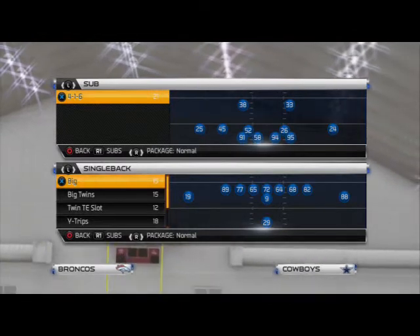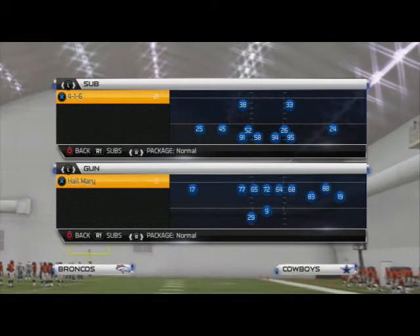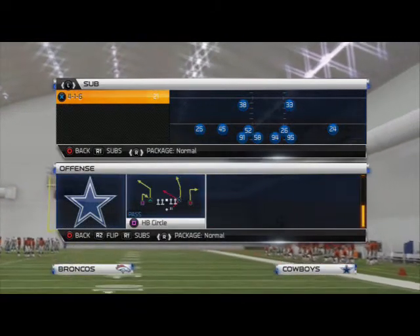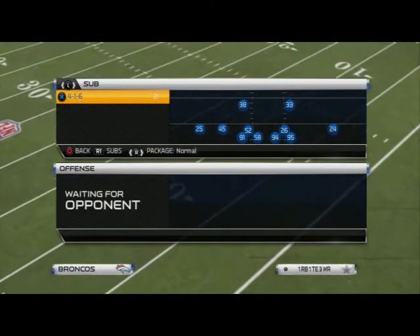What's up guys, in today's video we're going to take a look at our base zone coverage. This play comes from the Carolina playbook and the four-one-six sub package, and the play we're going to be looking at is Cover Two. I really like this as my base zone coverage this year.